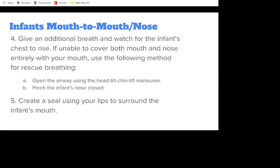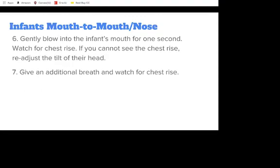Open the airway using the head-tilt-chin-lift maneuver and pinch the infant's nose closed. Create a seal using your lips to surround the infant's mouth. Gently blow into the infant's mouth for 1 second, watching for chest rise. If you cannot see the chest rise, readjust the tilt of their head, give an additional breath, and watch for chest rise.